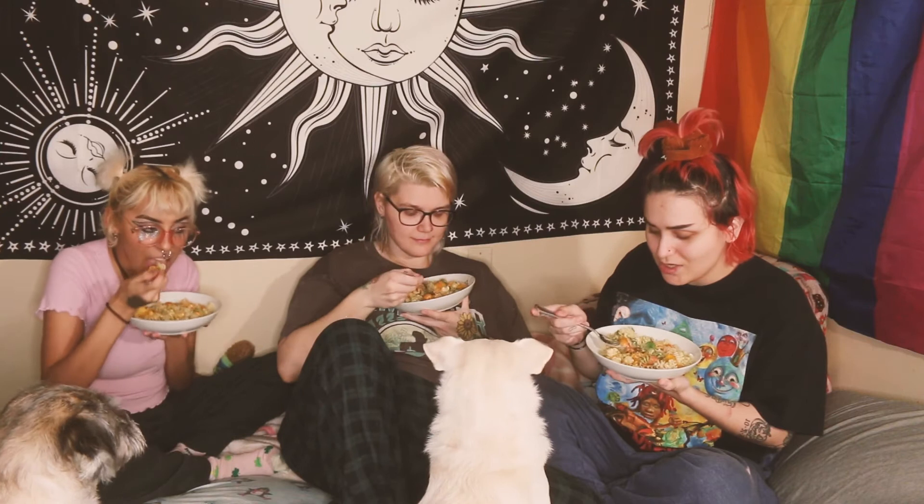We have a special guest here — Bean and Chewy in the corner! We're gonna try this delicious pasta. I'm so excited, I'm hungry, this is gonna be busting. Yum — 20 million out of 10!